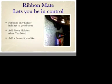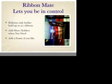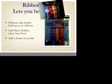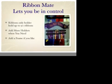This RibbonMate holder is a ribbons only holder and it is holding 90 standard 50mm wide ribbons. That's 6 sections and each section is holding 15 ribbons. RibbonMate will always stay straight even if you have too many ribbons on one side.